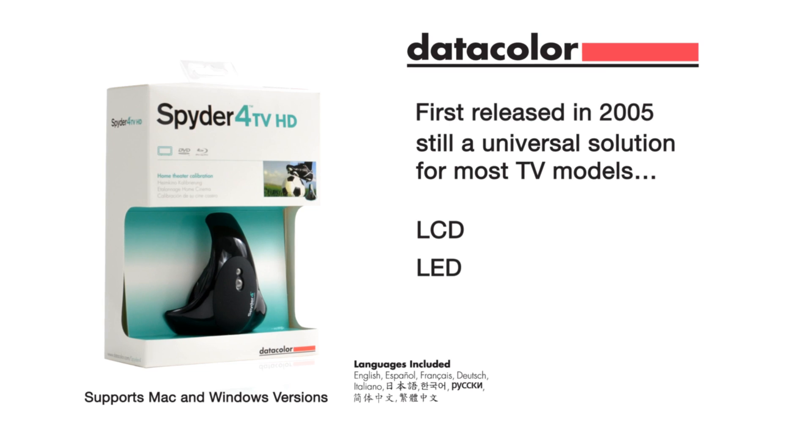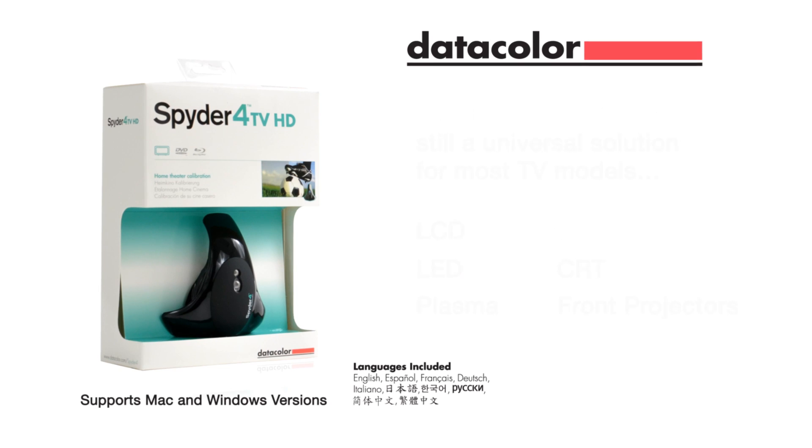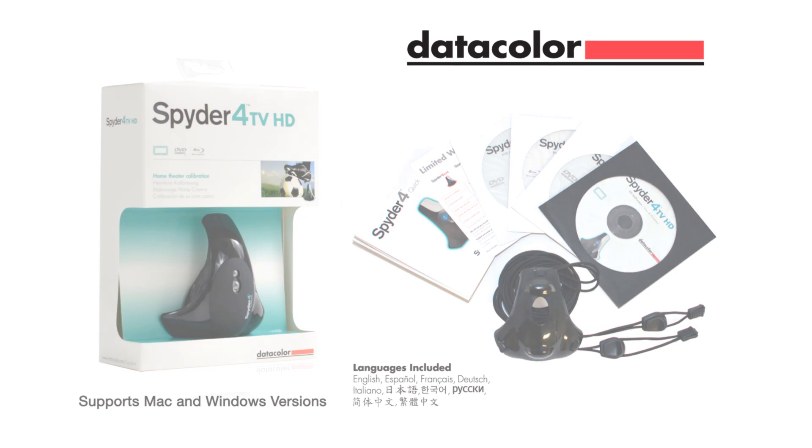LCD, LED, plasma, OLED, CRT, and front projectors. So if you want to take control of your home theater and experience a whole new level of performance, contact us today.